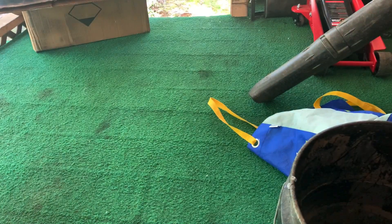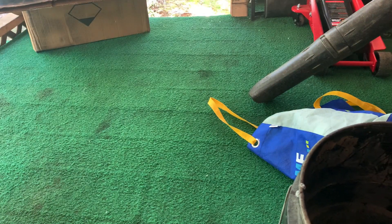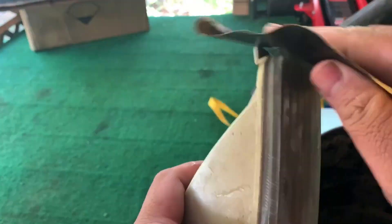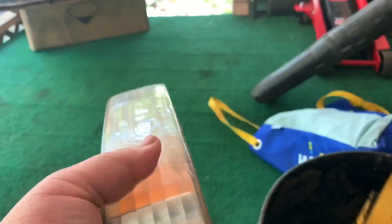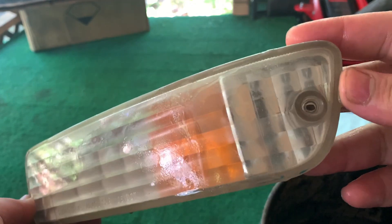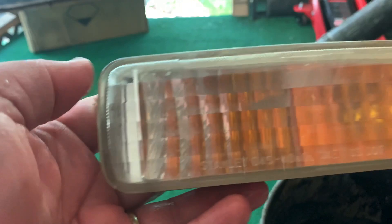I'm going to start off with 800 grit wet sand. You need your lenses, sandpaper, and a bucket of water. I'm going to take my sandpaper and dip it in some soapy water and start sanding. It's already coming out good. And that's 800 grit — you got all the yellowing off.